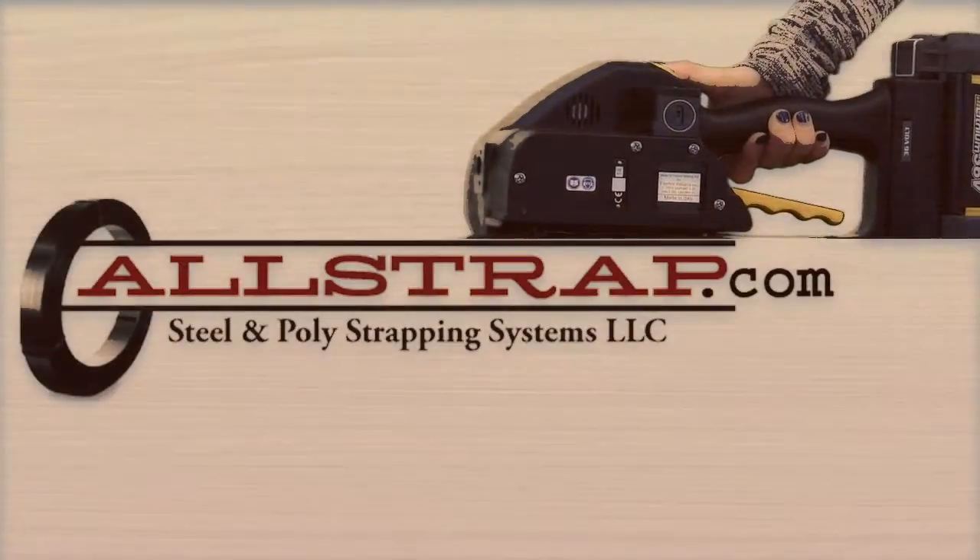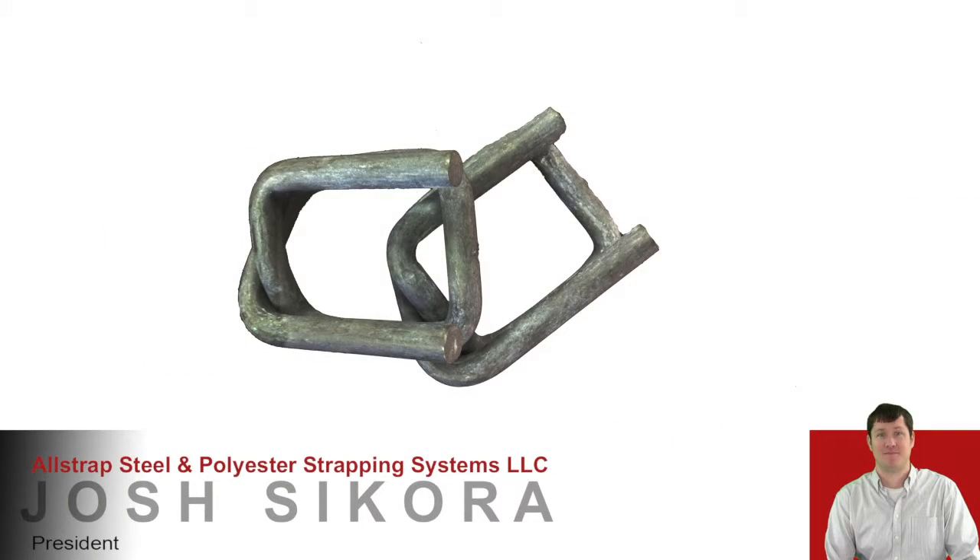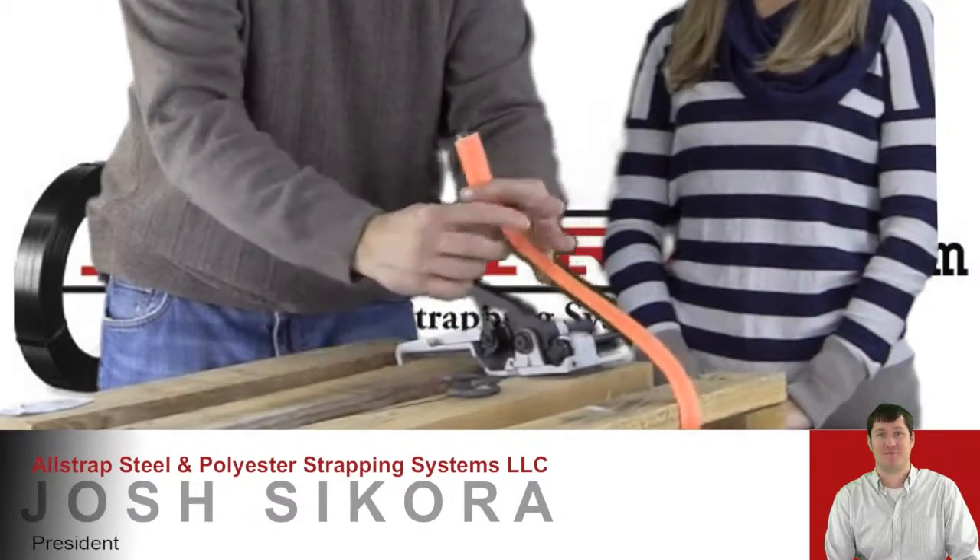AllStraps can give you the best advice. Check us out at AllStraps.com. To thread the cord buckle, we're going to come around the pallet and all of the legs are going to go up. So the legs and the buckle are on the top side. We want to make sure these are up.